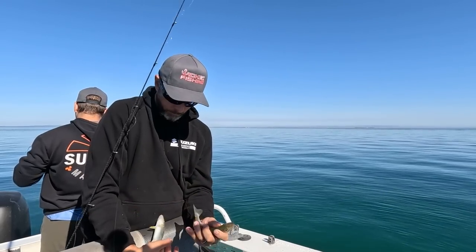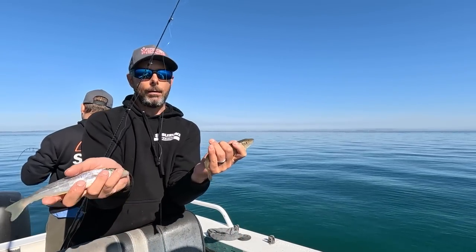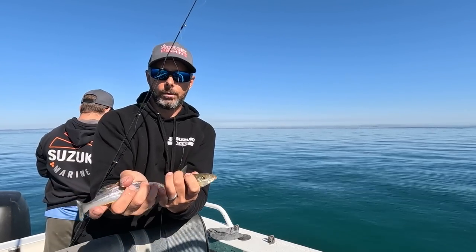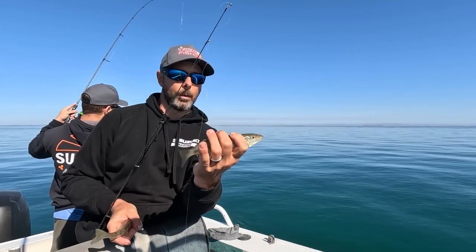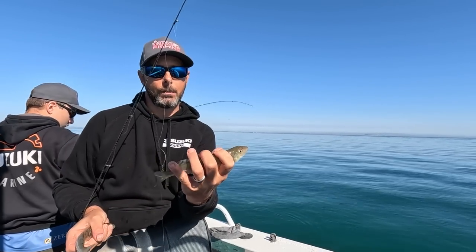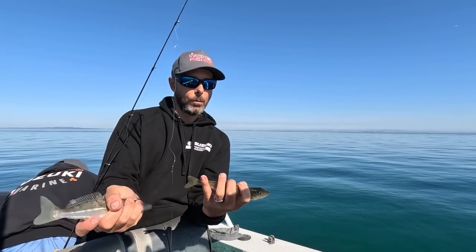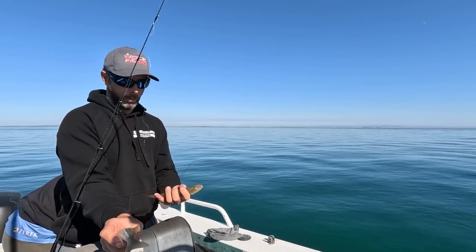These winter whiting or diver whiting do not have a size limit on them — they have a bag limit of 50 but no size limit. So they do make exceptional baits. I like keeping a good amount for a feed and also some for bait as well. I don't mind keeping the odd smaller one — nothing too small — just want a nice bait out of it, they're perfect.